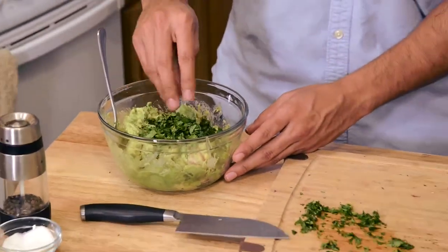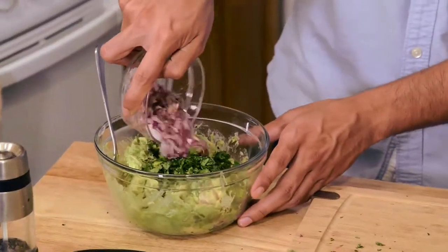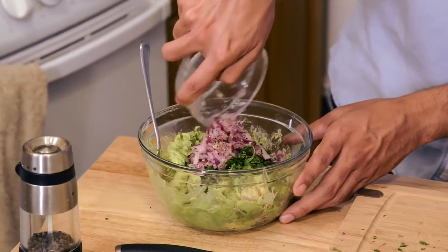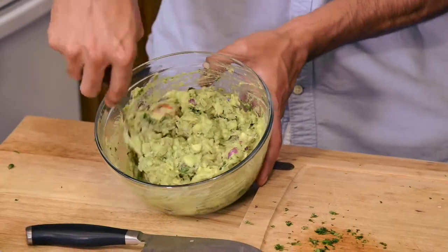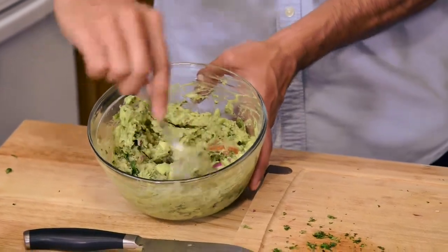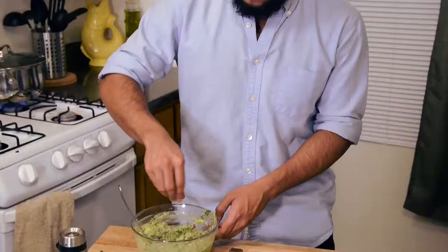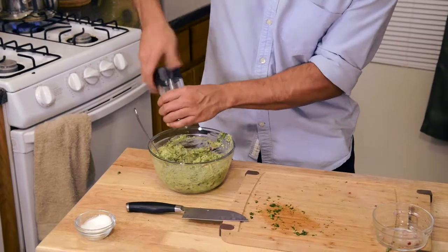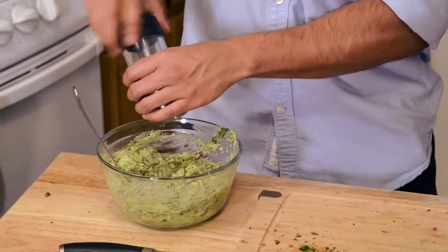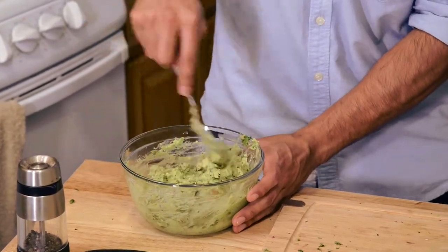Cilantro first. Then we're gonna go ahead and put our onions with the lime juice in. Give that a quick mix. You're almost home with the best guacamole you've ever had in your life. Mmm, that's very good. Let's put a little bit more salt and one more crack of pepper in there. This is really up to you — whatever you think this needs more of, you can go ahead and add it. Give it a good mix and we're ready.